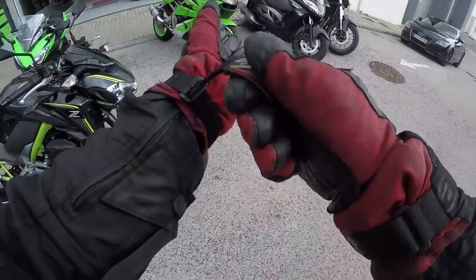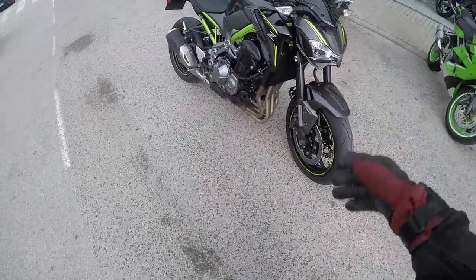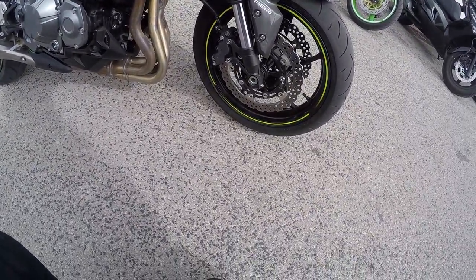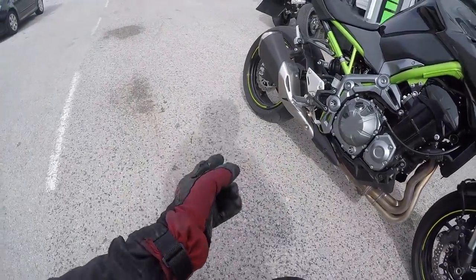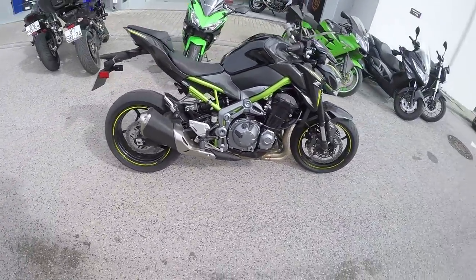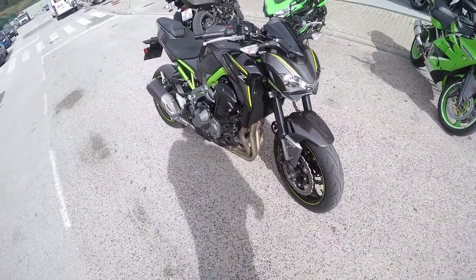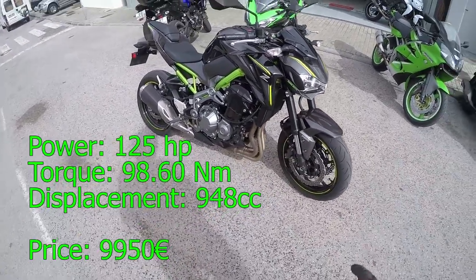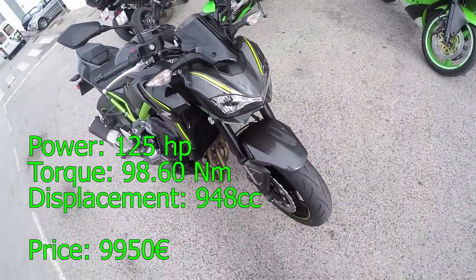The weather isn't that nice, it's been raining, so let's see how this goes. Let's do the classic front to back. We've got ABS, which is normal for all new bikes. Tires are 160/110 at the front, 180 at the rear. Dual disc brakes as normal, rear brake as normal. This is a four-cylinder 900cc — 100 and something horsepower. So this is kind of like the MT-09, only four-cylinder, in terms of power and displacement.